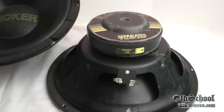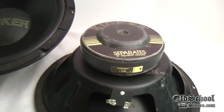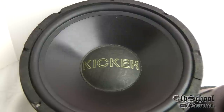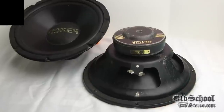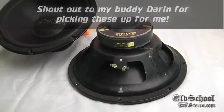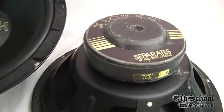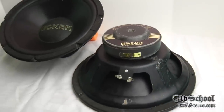Alright guys, there you have it — my quick review of the Kicker F12 four-ohm subwoofers from approximately 1992. Pretty good example of those subs from that time. Somebody's been taking really good care of these. Too bad one of them doesn't work, but that's how it is — they're old speakers, and old subs especially usually don't last this long, so the fact that one of them still works is still pretty cool.